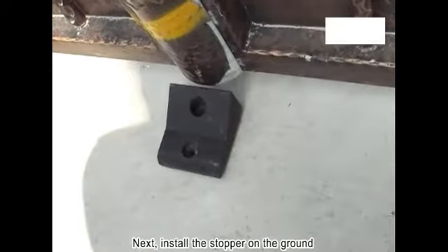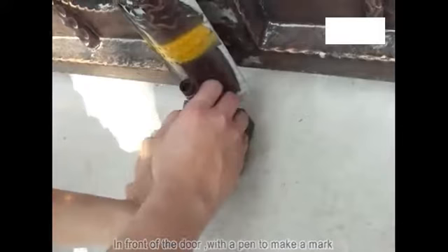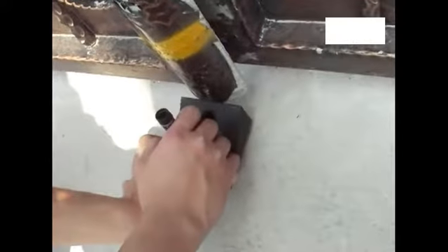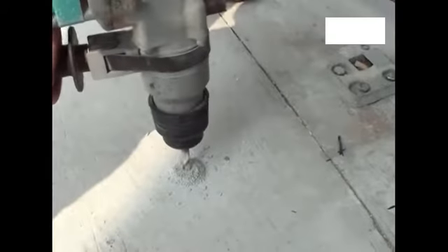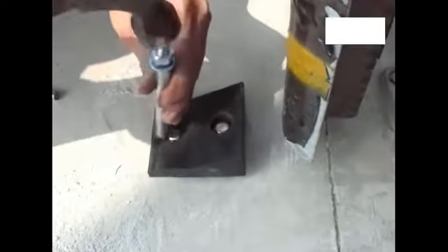Next, install the stopper on the ground in front of the door — use a pen to make a mark. Then proceed with drilling, fixing, and locking the stopper in place.